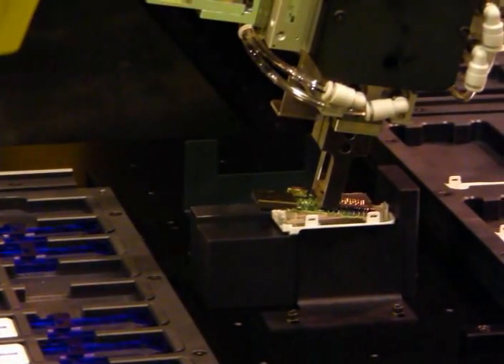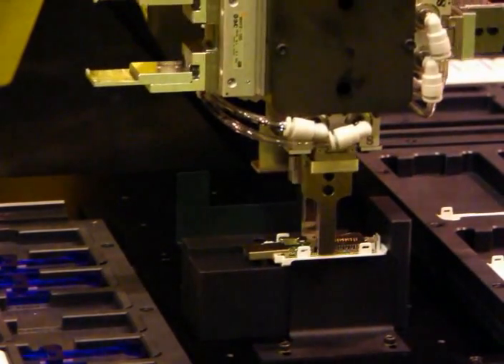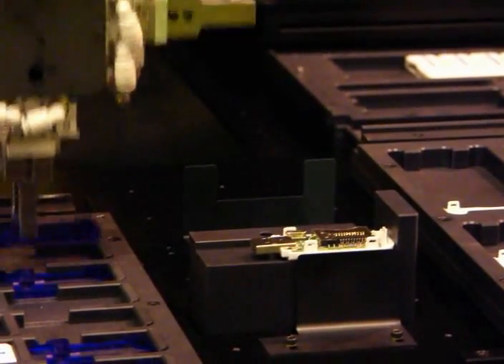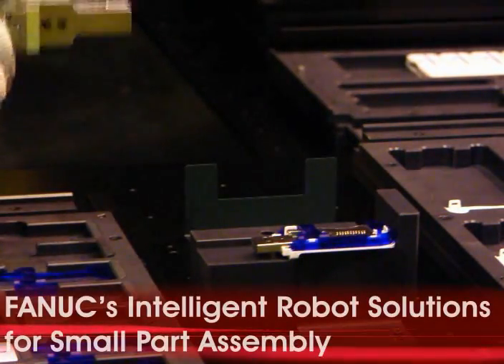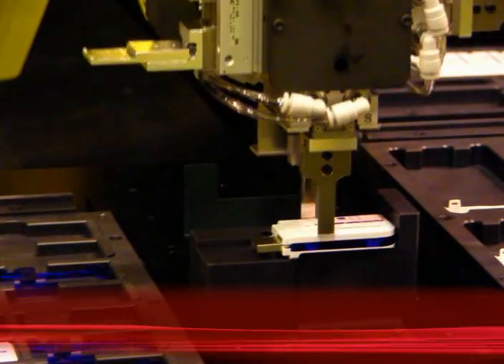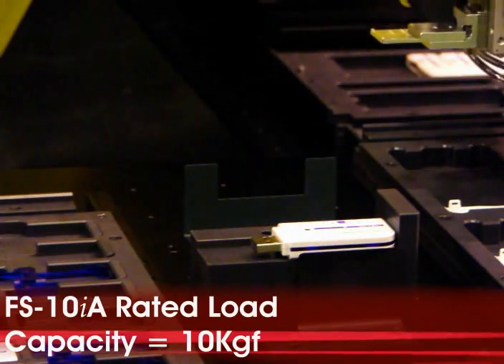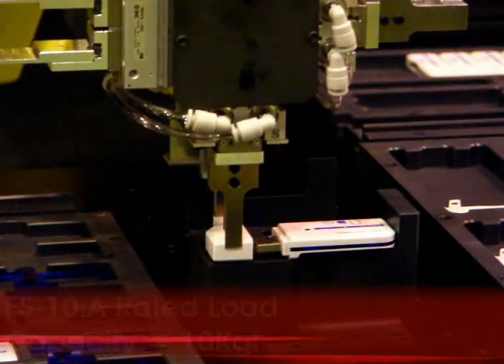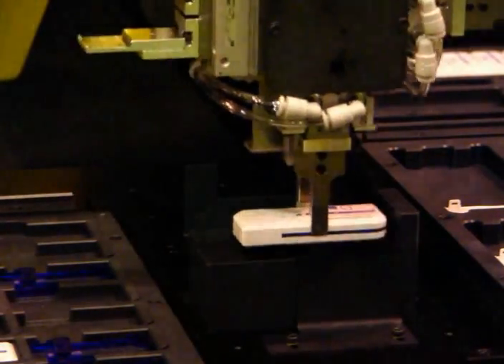The printed circuit board is pushed to the corner edge of the bottom housing using the Fanuc Robotics FS10IA force sensor. The robot stops as soon as the designated force is achieved. Advanced force control algorithms allow the application of FS10IA force sensors for various assembly and finishing applications.